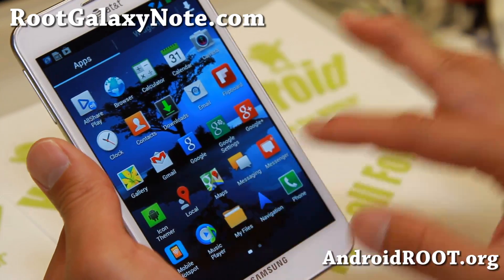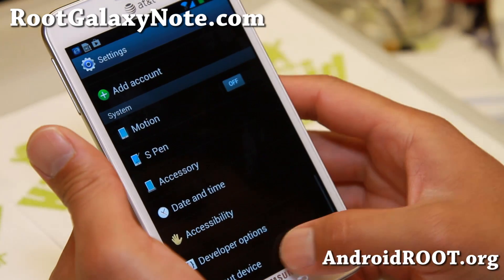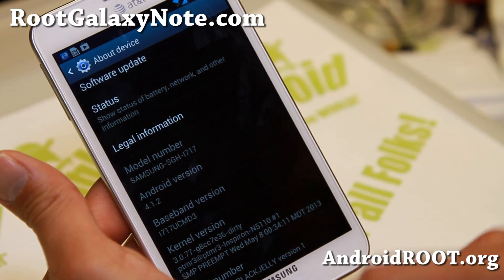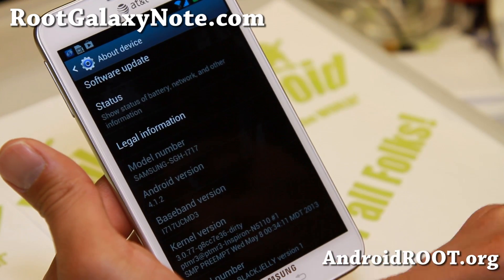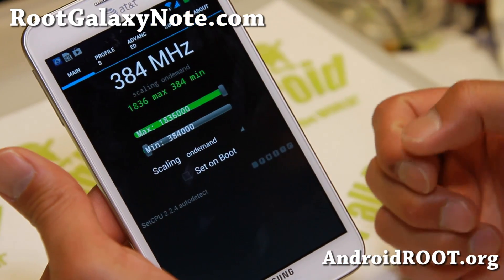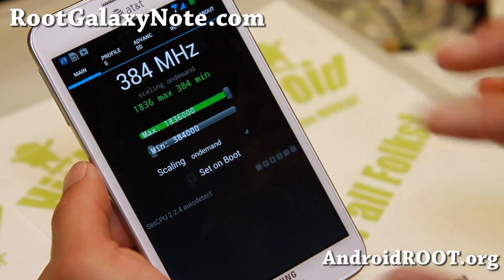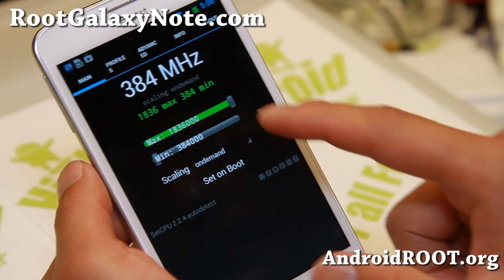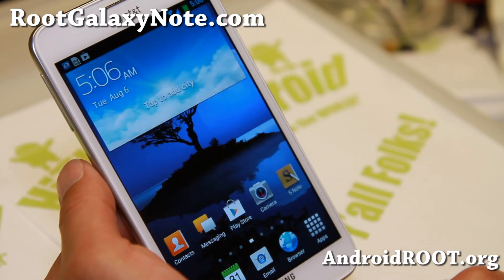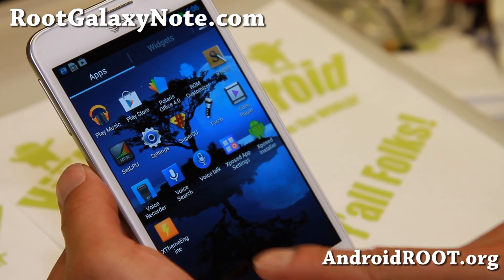Now this ROM was very laggy, but it's not because of the developer. Jelly Bean itself is very laggy. But you can fix it easily by installing Phase Kernel by PTMR3, which I did. That overclocks your phone automatically to 1.836 GHz. It also has custom voltages to make your battery still last long. You can also install SetCPU app to save more battery. Default is 1.836 GHz overclocked out of the box, and it runs very fast along with Phase Kernel.